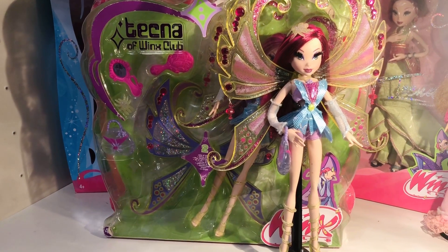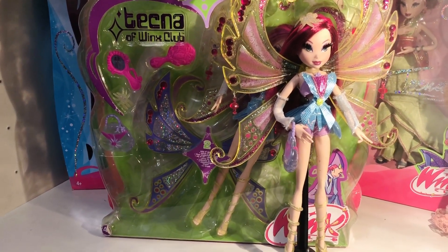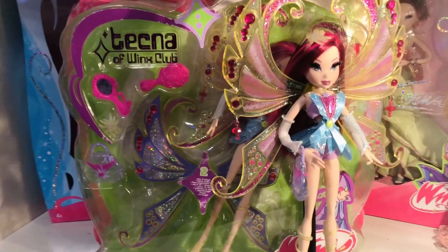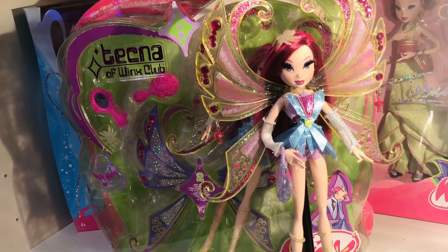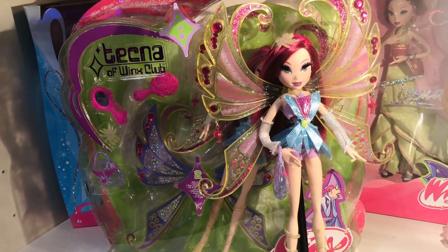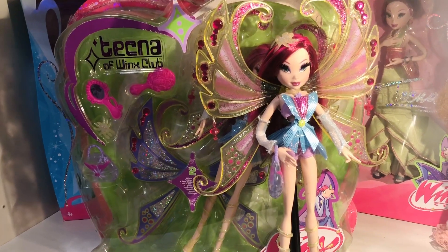I will show you how I unboxed the doll and then how I put this old Glam Magic Winx Tecna in the box.